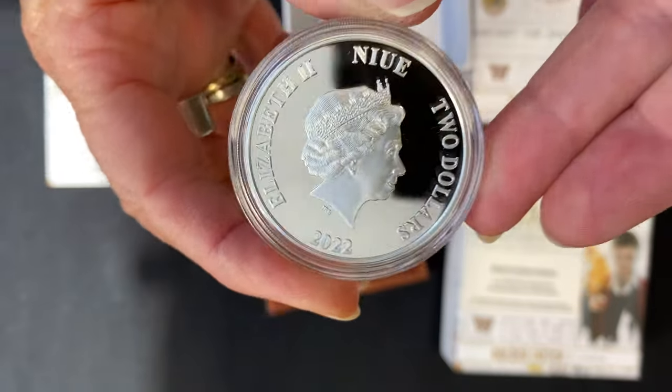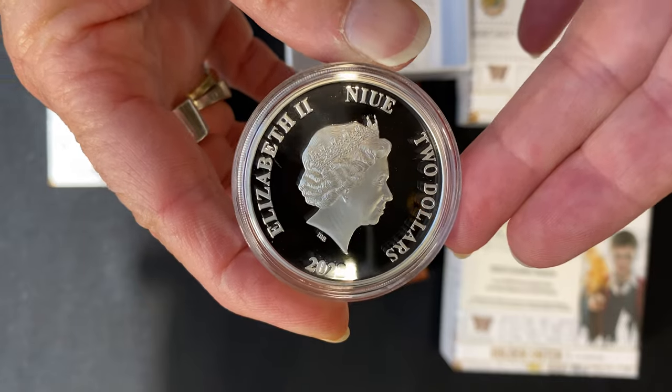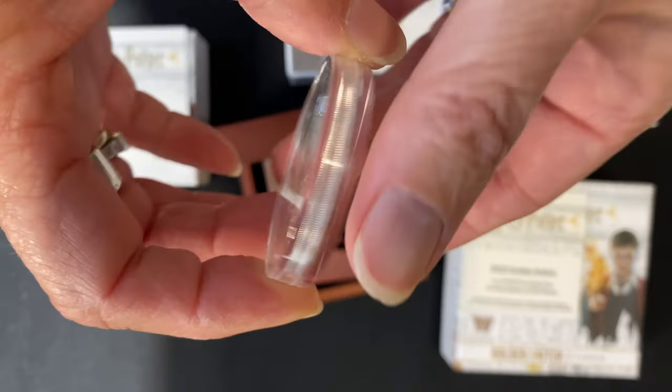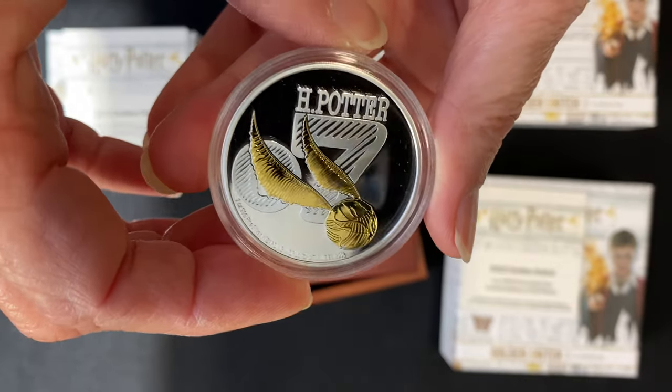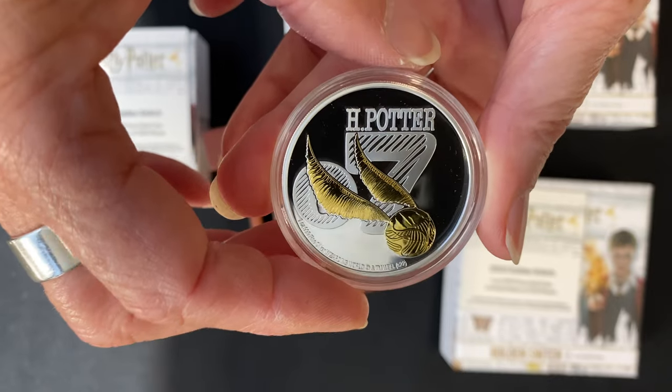On the obverse you have the effigy of Queen Elizabeth the Second and confirmation that it's a 2022 legal tender coin. That's the beautiful one ounce silver coin.